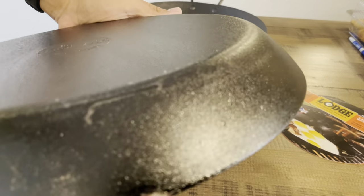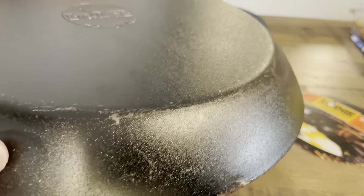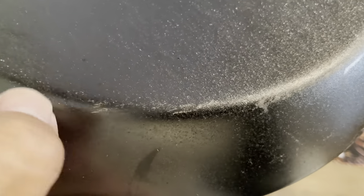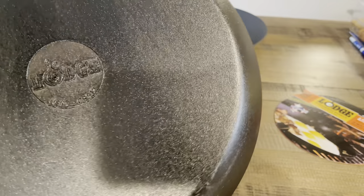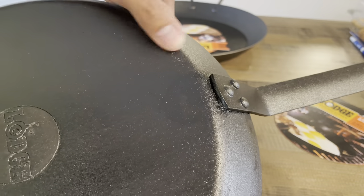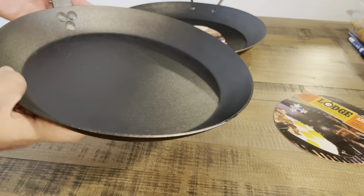I did notice that my carbon steel pan is flaky — the seasoning kind of rubbed off. I'm not sure if it happened in shipping and handling. When I got it, it was just in a big box with no real packaging — they were just thrown in there with a couple of cardboard pieces of paper stacked in between them, and that was pretty much it.